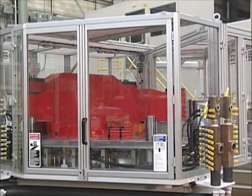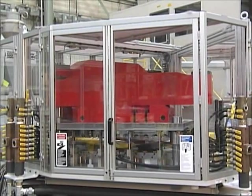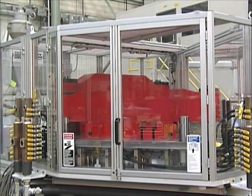In the second stage, the conditioned preforms are blown to their final geometry. UIB includes a two-pressure blow system that enhances clarity. Typical low pressure is 150 psi, and optional 250 psi is available for PET applications.